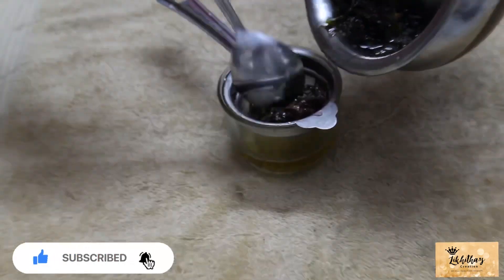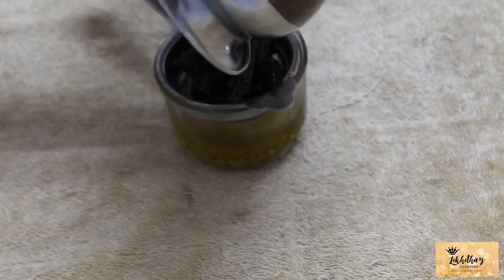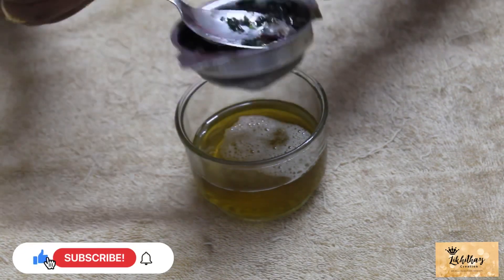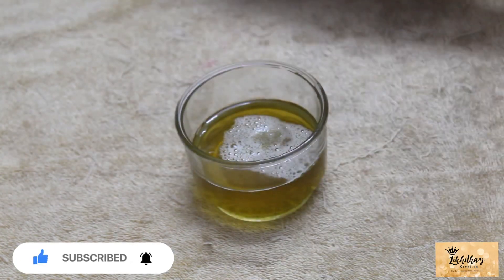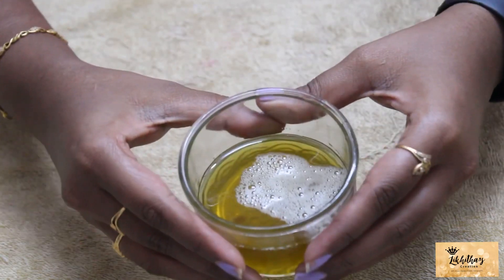Now we have to let the oil cool down. We will put the glass bowl aside and let the oil cool down in the air, then we will strain the oil.